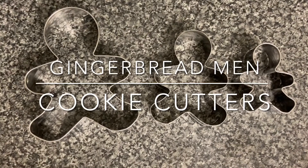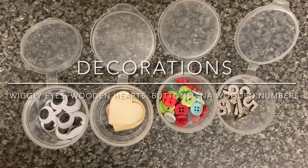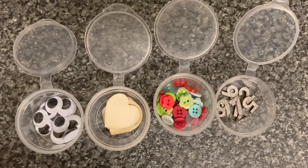Gingerbread man cookie cutters and items to decorate your gingerbread man. Here we've got some wiggly eyes, some wooden hearts, some buttons and some glittery wooden numbers.